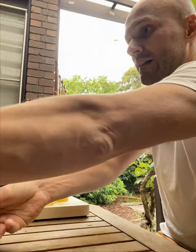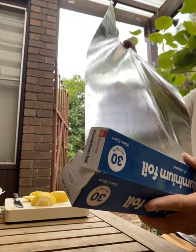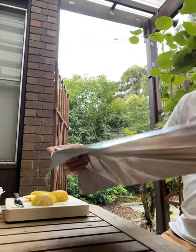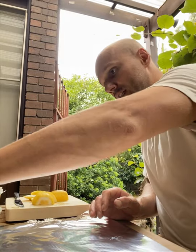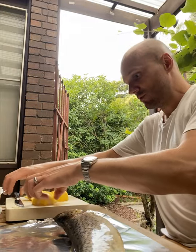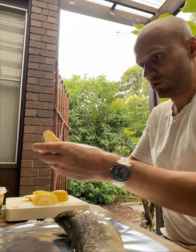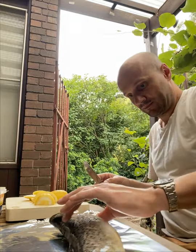You take a fish. You take some foil, put the foil down. You take the fish — big giant trout. You take the lemon, you get some good chunks of butter on it. You put it into its guts, like so.